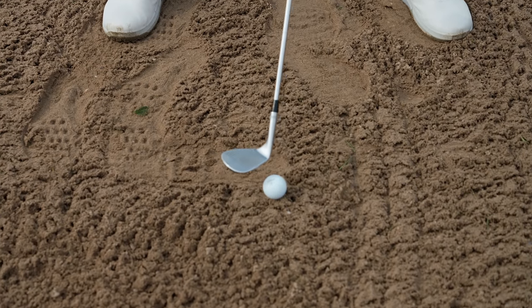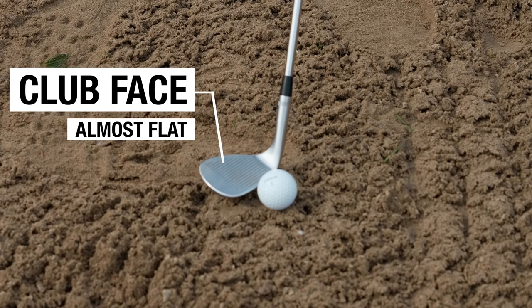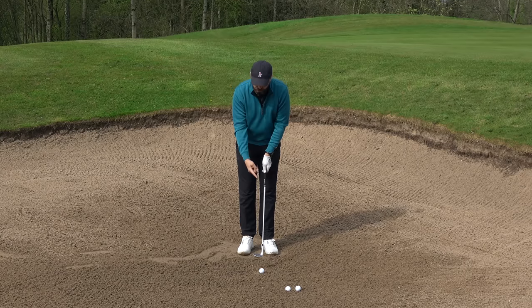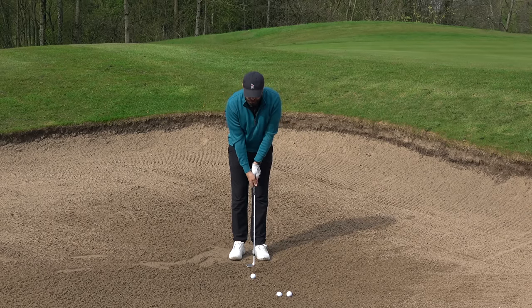As you can see, that face is almost flat. Now, for a lot of golfers it might scare them, and that's why they don't do this — because suddenly that loft looks like it's aiming way off to the right. But believe me, it's not in a lofted club.